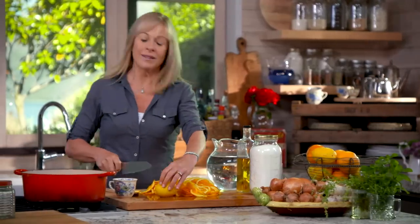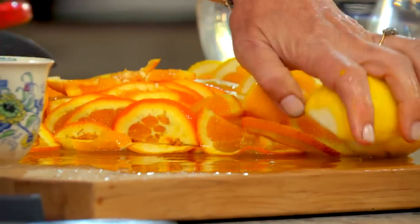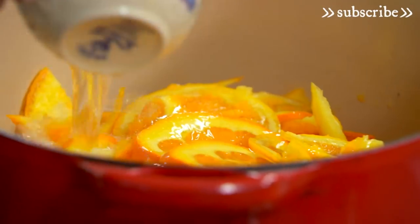And although there's a lot of chopping, what you're going to end up with is some lovely jars of marmalade that will last you the whole year. Now put all of that into a stainless steel or enamel pot — you don't want to use anything corrosive like aluminium. Next, add six cups of water and leave it to soak overnight.